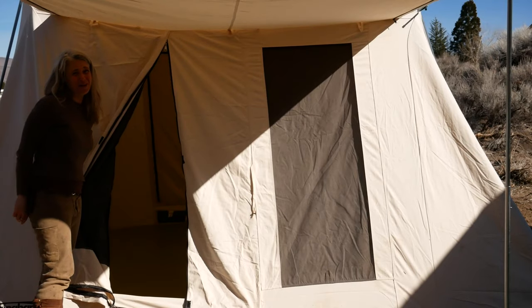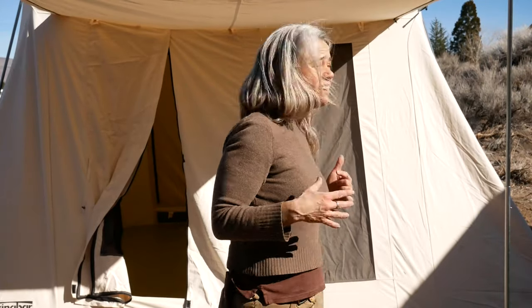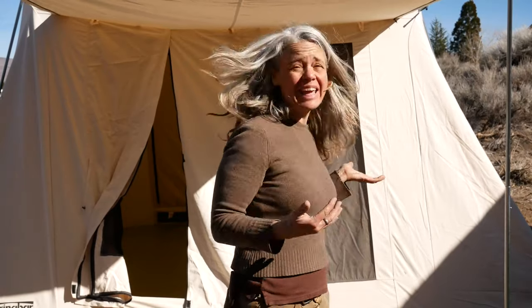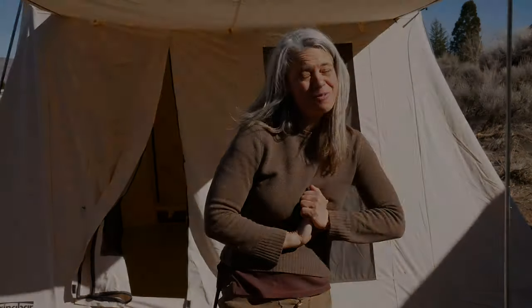This is going to be awesome. I've been working at gatherings in a 10-by-10 wall tent that leaks from the floor seams, and I can't fit all my students in at once when it's cold or raining — some have to sit under the awning or use umbrellas. This tent is going to fit an entire class for buckskin sewing or any of my talks and lectures at gatherings. Very exciting.